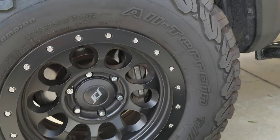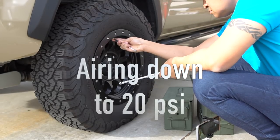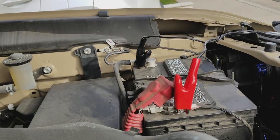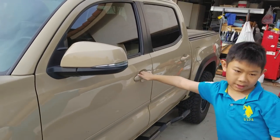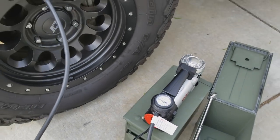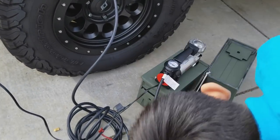First thing I'm going to do is air this down. Positive always goes first, and then you put the ground. Jesse, do you want to start the truck? I'm going to start the truck right now — make sure it's in neutral. Go ahead and turn it on.